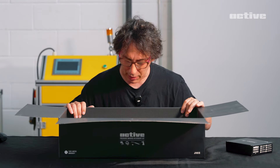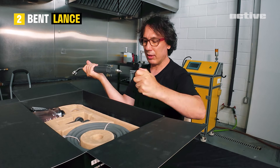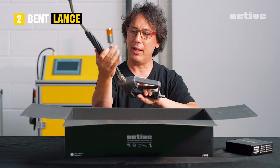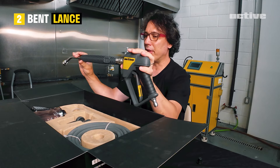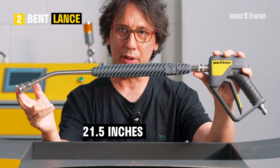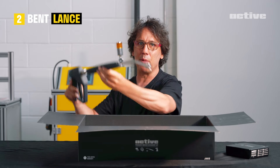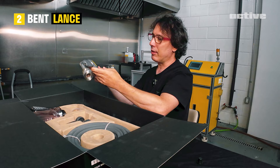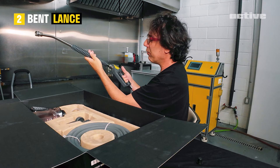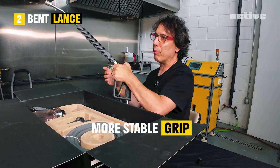We have the rest of the package. It's got a little hop on here. A few specs on the Lance: we have the total length of the Lance itself — 21 and a half inches with a 20 degree bend. The purpose — if you're detailing and you want to get the top of the car, this helps you with that. It feels good in the hand. You'll have no problems — if your hands are wet, soapy, whatever — it's a good grip, not slippery.